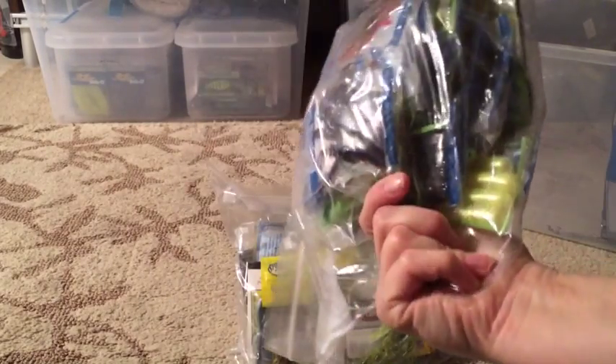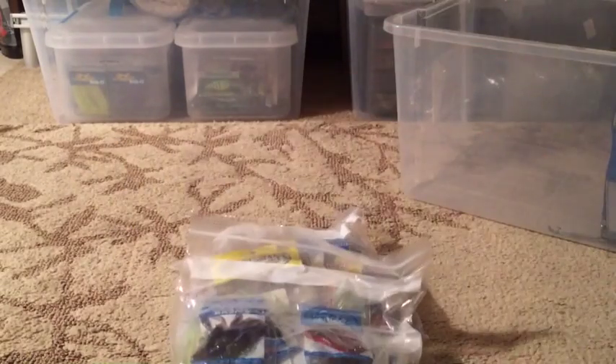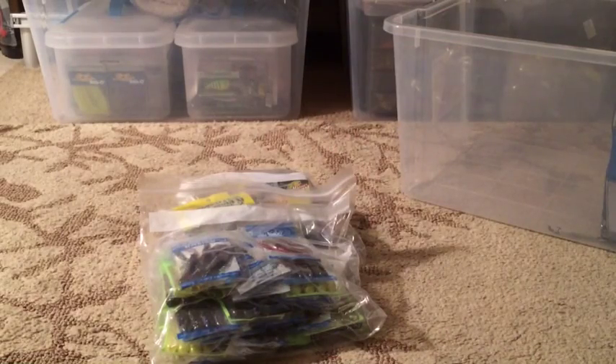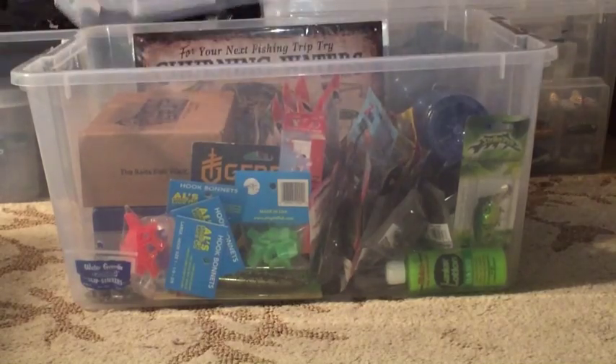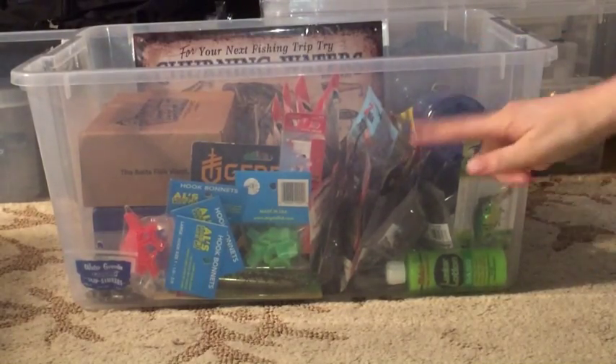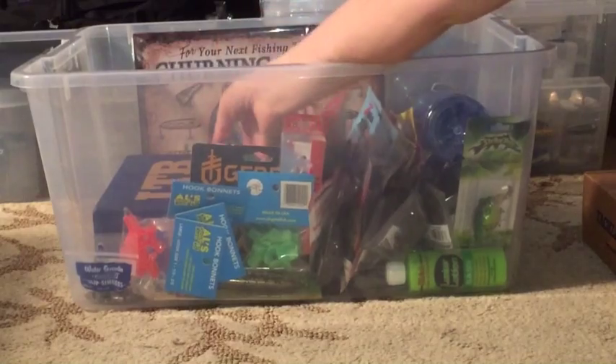In this tote I have lots of tubes I haven't yet put into a Plano container, and some miscellaneous panfish stuff I haven't tried or sorted out yet. These loose items are just in this particular tote for now - it's really just full of random stuff I haven't had a chance to sort. Pretty soon it will be full of storage boxes too, but for now it also has some tackle and Lucky Tackle Box items I haven't put away yet.